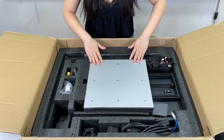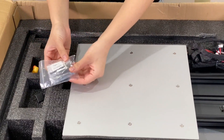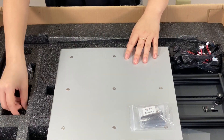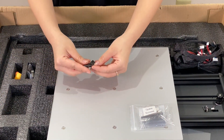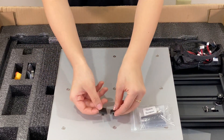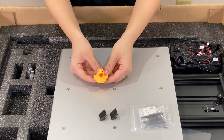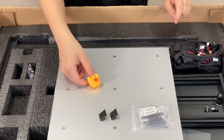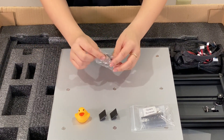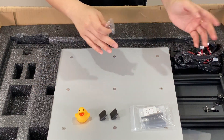Now looking at the next layer, we have a bag of spare screws in a bunch of different sizes, which is great. It looks like we also have some plastic covers that will go on those aluminum sides we previously saw — and they have their logo on that as well. Looks like they gave us a little rubber duck — and it quacks! That's very cute. And lastly, we have these clamps that will eventually help us clamp the bed to the previous heating bed we saw before.